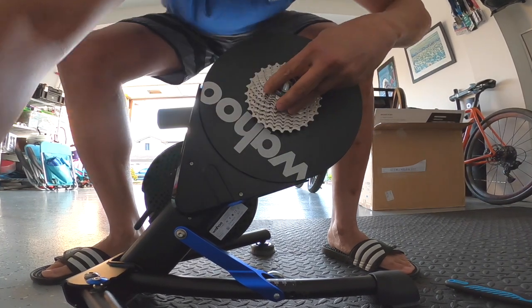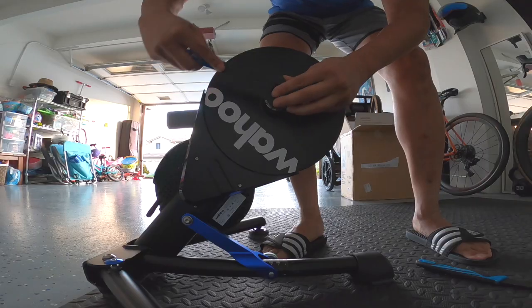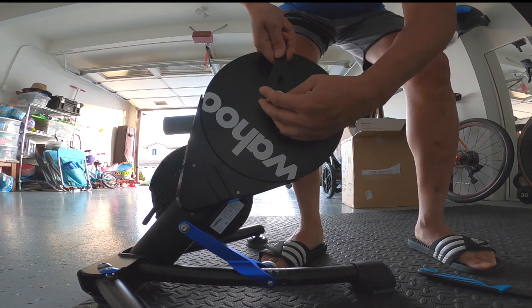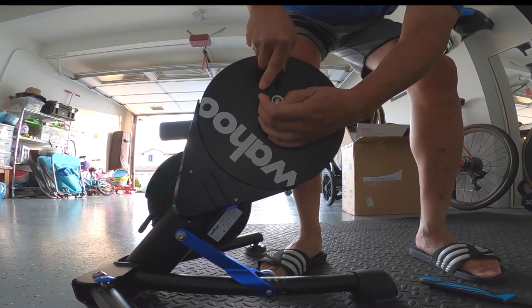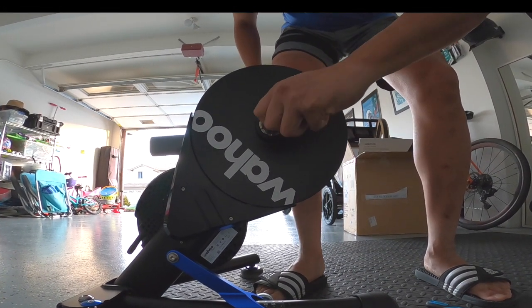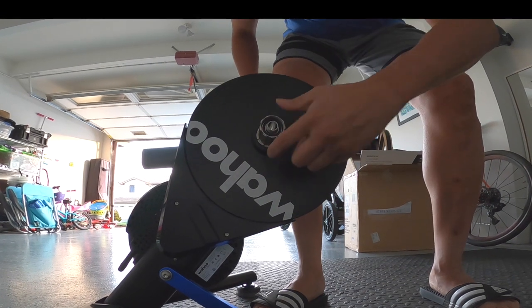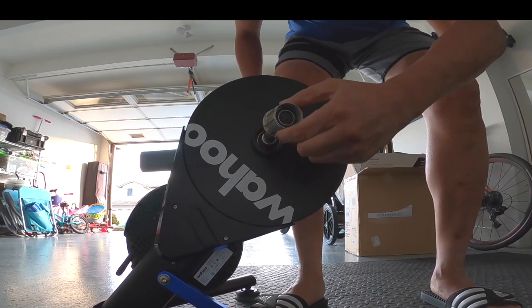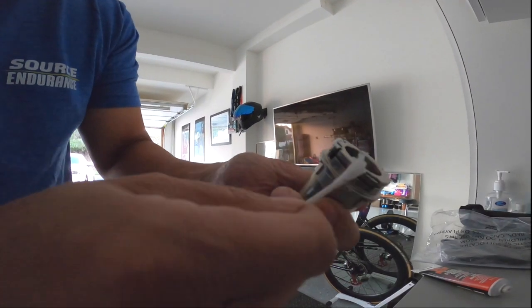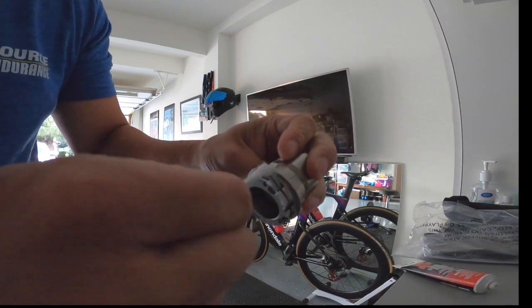Once you remove that cassette, take it completely off and either sell it or toss it to the side. After that, you need to remove the freehub body itself because it's not compatible with 12-speed. I went ahead and ordered an XD 12-speed driver. Once you get it, make sure it has plenty of grease on it. A fun hack: I always take a Q-tip and make sure I thoroughly coat it before installing a new part.